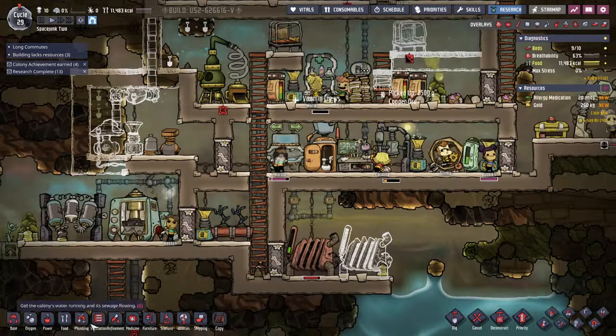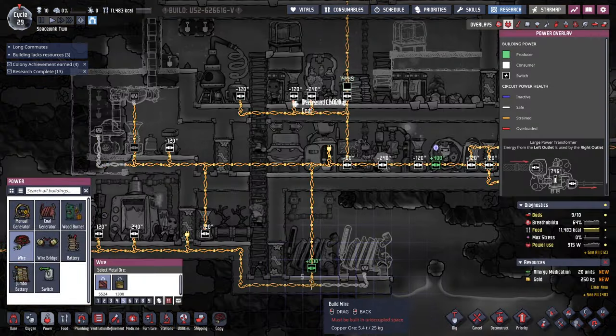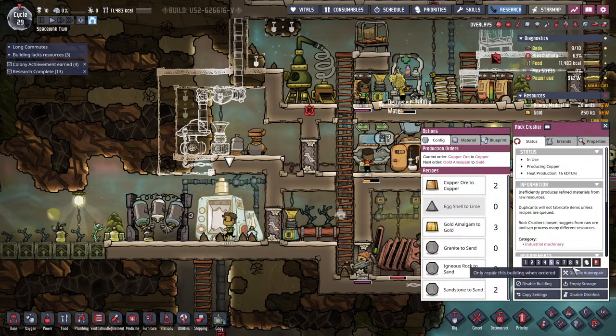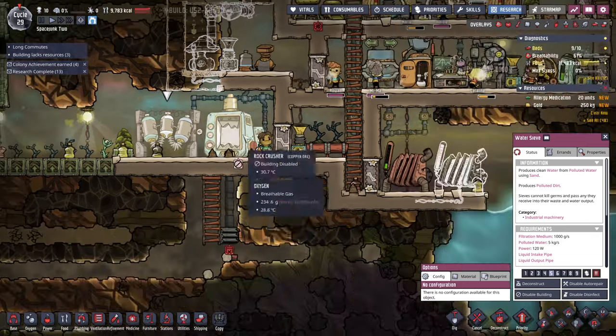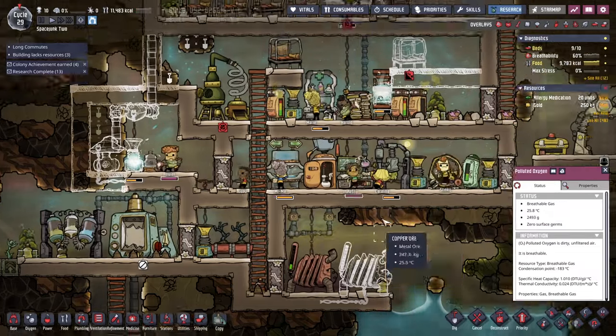We're building a lot of extra stuff. Probably I shouldn't even have this working. Let me just disable building for now. I don't even know what those resources are for, and we've probably got a little bit already.